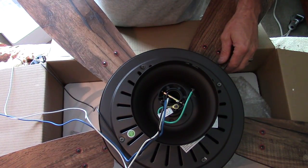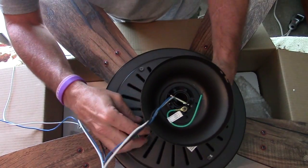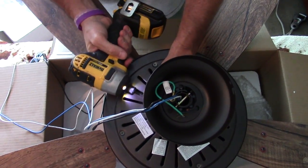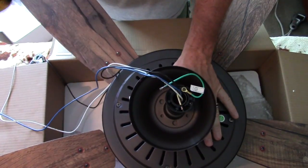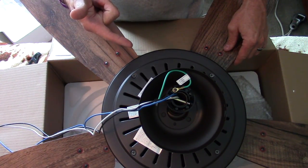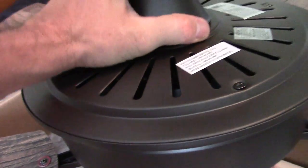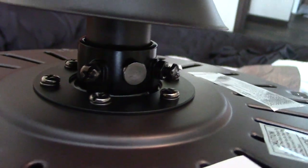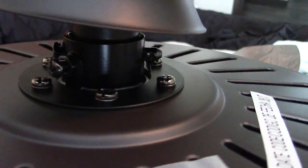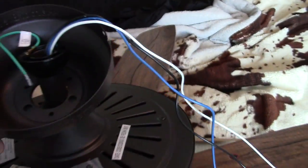Now all we've got to do is take the old light down and put the mount bracket up. One more thing I almost forgot — there are screws on this shaft that you've got to tighten up. If you do not tighten these up, your fan will wobble. There are two of them. Then you've got this pin that goes through, and then your cotter pin on the other side, and then that piece slides down on top of that.